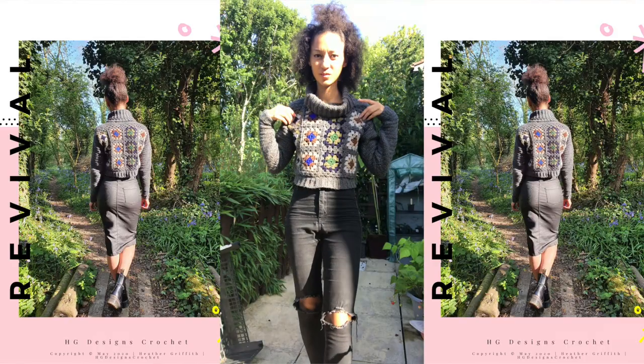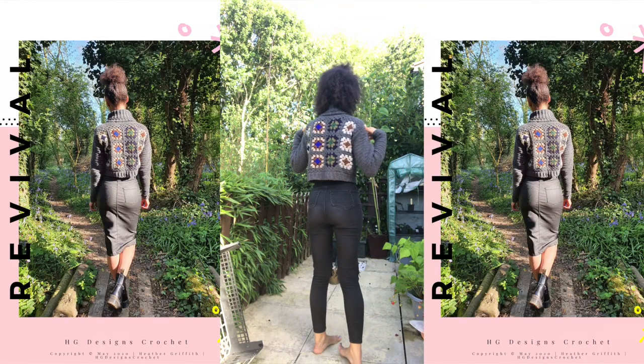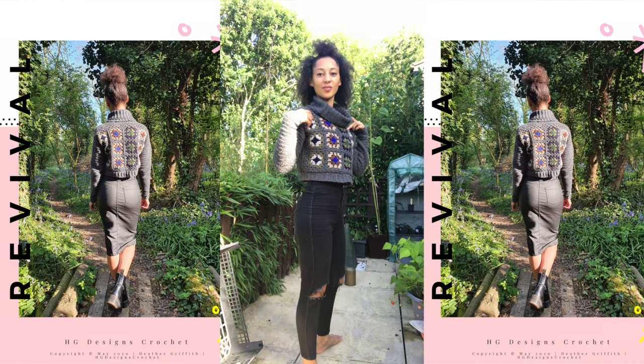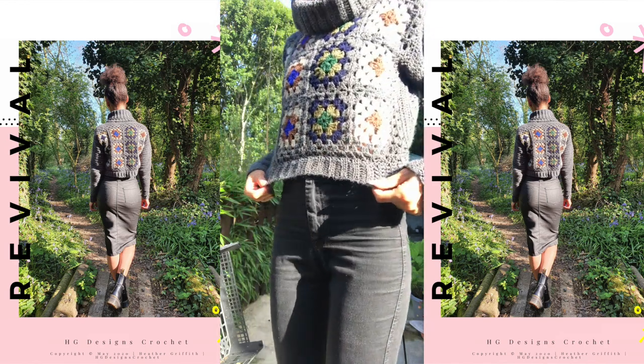Hey Tribe! Welcome to HDDC, HD Designs Crochet. I'm Heather and this is all about the latest pattern, Revival. Revival is available in two places: on my Etsy store or via a download code from Patreon.